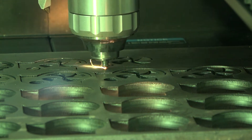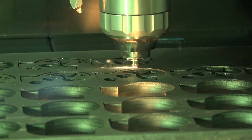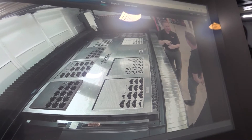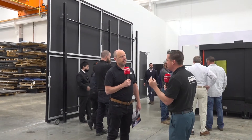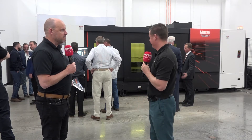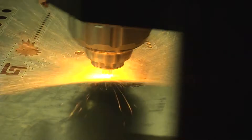The dual monitor setup you see behind us right now is actually separated so it doesn't bog down the system, and it is quite literally reading the material as it moves in a millisecond. It's so fast watching this thing move — unbelievable the speed that it's cutting.